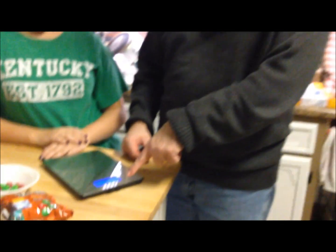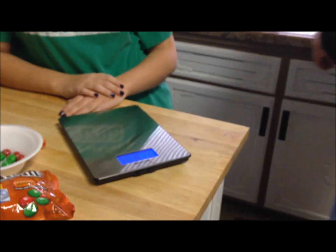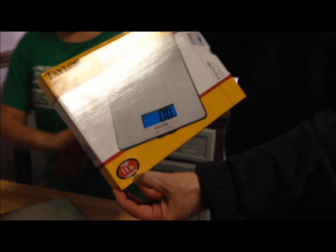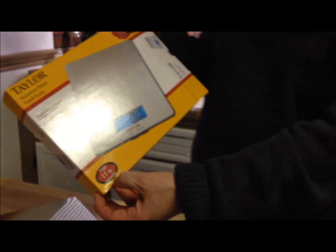Now we've got our new scale so we can use it for chips and other stuff — it'll be much better than our old one, that's for sure. This particular one at Walmart — I think it's the Taylor brand — goes up to 11 pounds. It has an 11-pound capacity so you can even mail small packages and boxes with it.